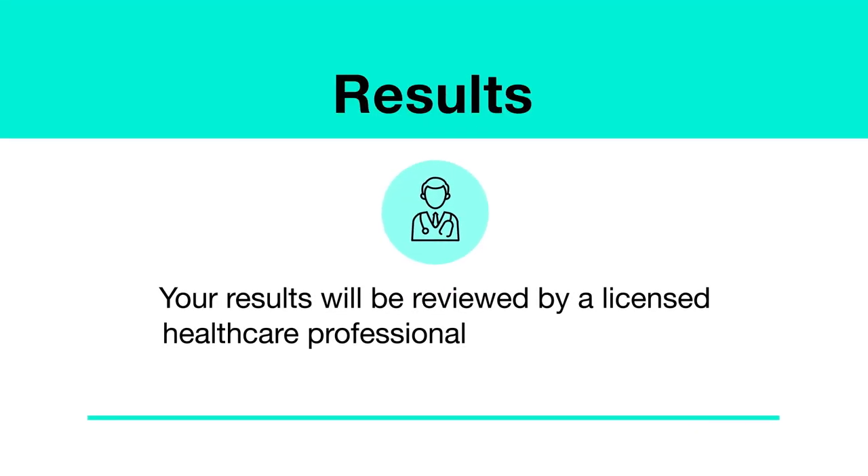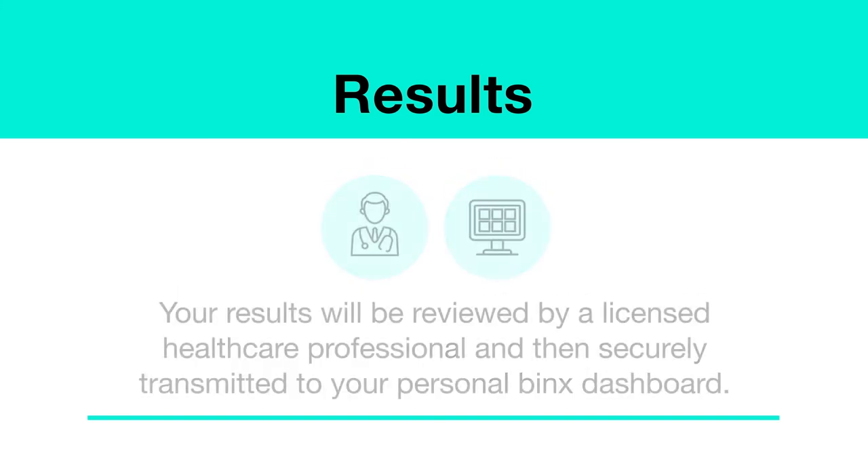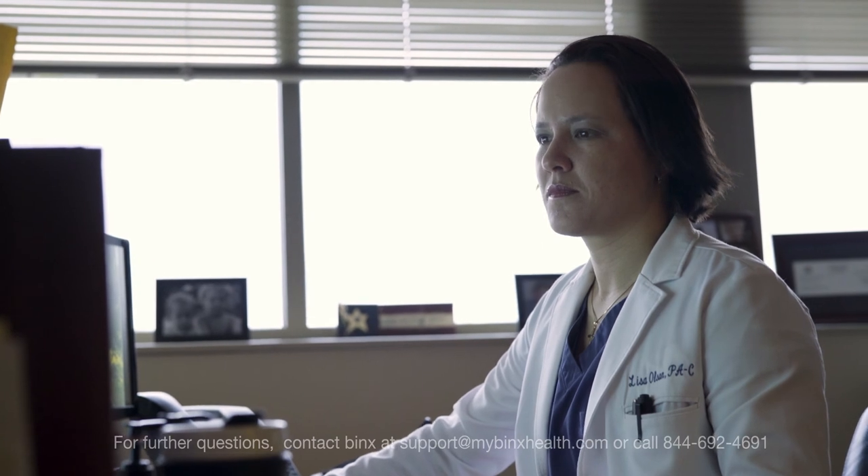Once the laboratory has received your properly collected sample, it will be processed. We will contact you if there are any issues. Your results will be reviewed by a licensed healthcare professional and then securely transmitted to your personal Binx dashboard. You will receive an email or text when your results are ready. Log in to mybinxhealth.com/login to review them. If your test result is positive, a licensed healthcare professional will reach out to you with next steps. Thank you for using Binx. Have a great day.